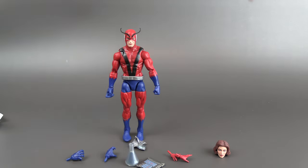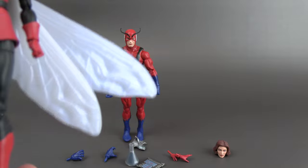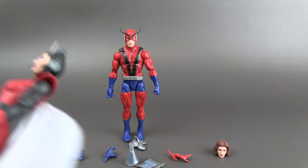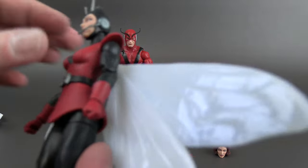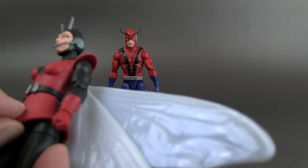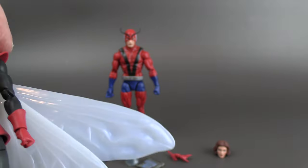Wasp has double-jointed elbows and double-jointed knees. No calf cuts, but there's a thigh cut and bicep cut. If there is any center torso articulation, you're not going to be able to use it — this outfit is definitely an over-piece and it's pretty hard and tough. The top part I'm guessing is plastic all the way through.